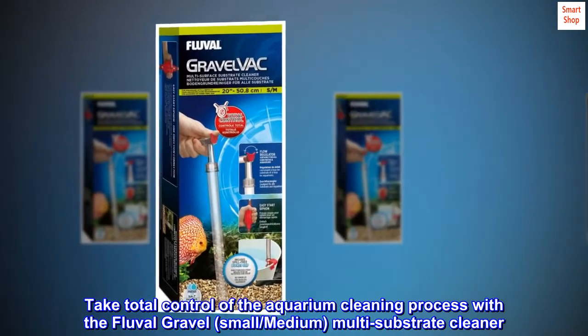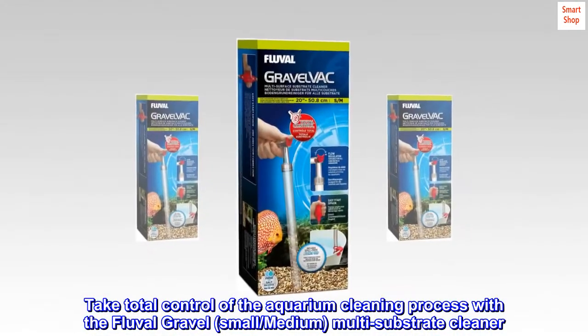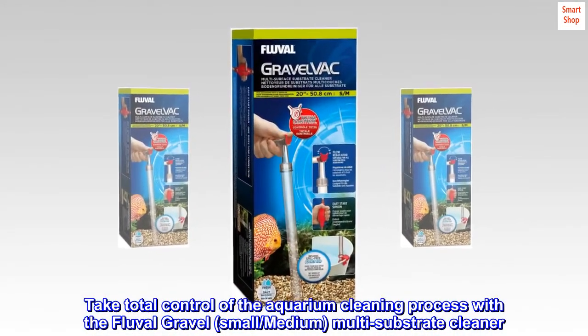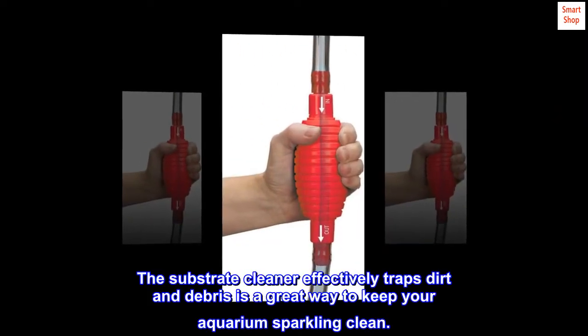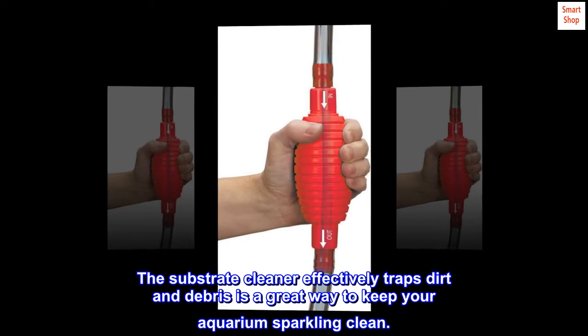Take total control of the aquarium cleaning process with the Fluval Gravel small/medium multi-substrate cleaner. The substrate cleaner effectively traps dirt and debris — a great way to keep your aquarium sparkling clean.